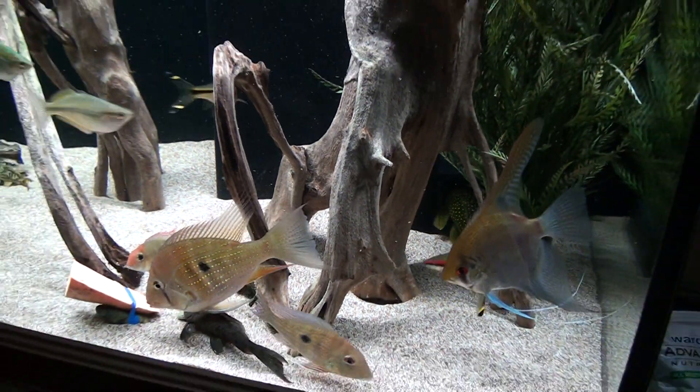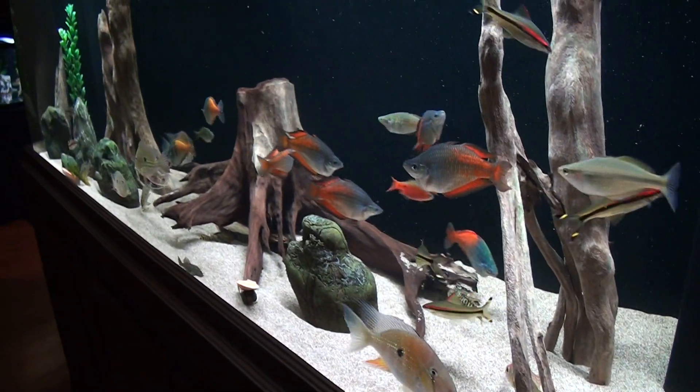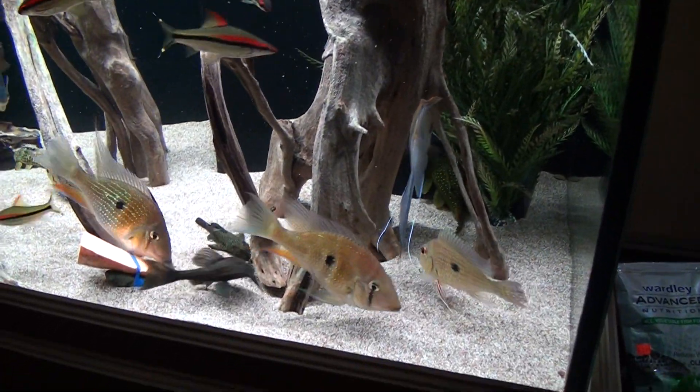All right, I'm going to stop this one and then go get some of the other fish in the other tanks, and then I'll post them all.